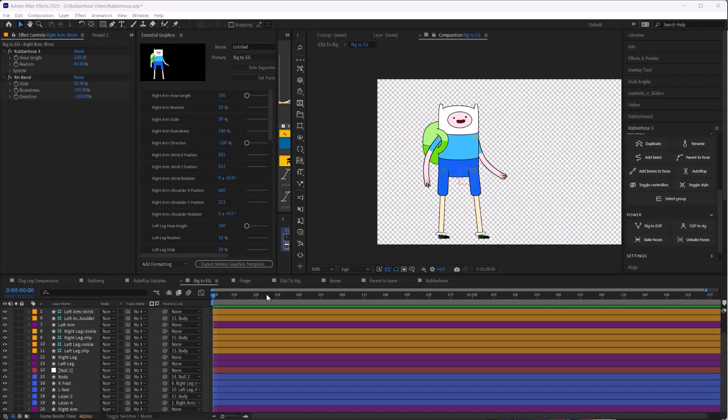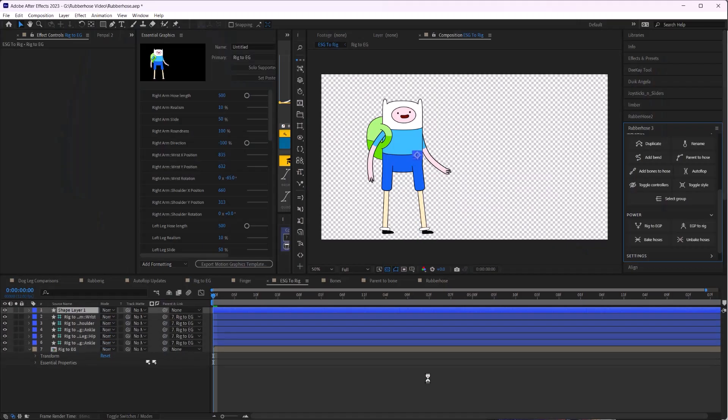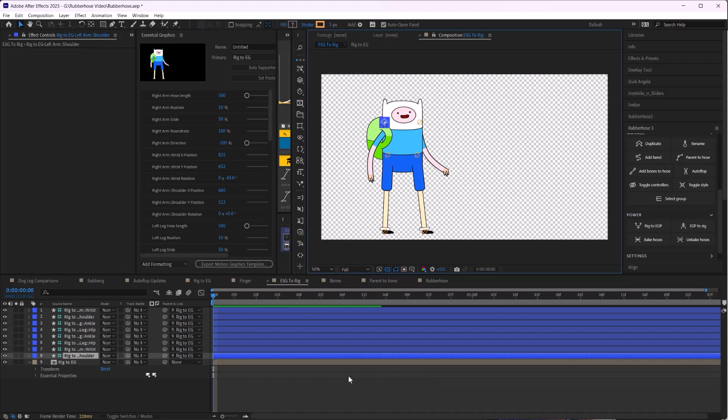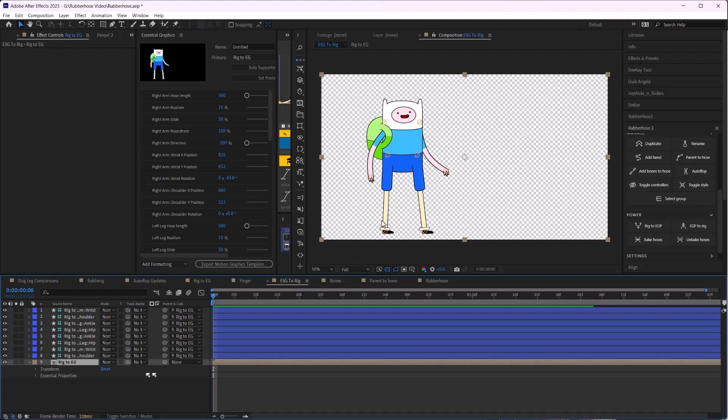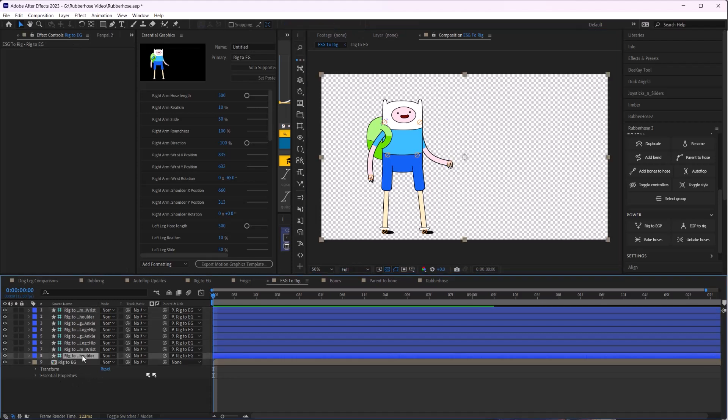One way to solve the many layers in your timeline is to use essential properties to extract the control layers and leave all the art layers nested in the composition. This feature, new in Rubber Hose 3, is very similar to Duik's extract button. Extracting controllers using essential properties is handy for two reasons: one, you can clean up your timeline by only showing the controllers you use; and two, you can create one rig and reuse it as many times as you want to create unique animations.